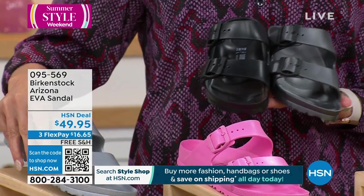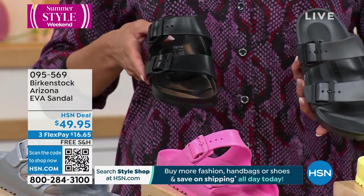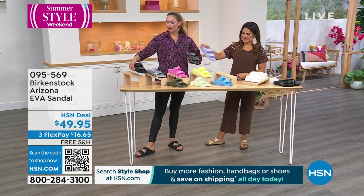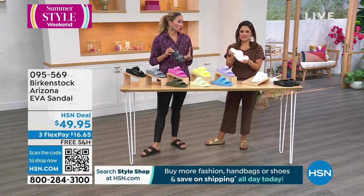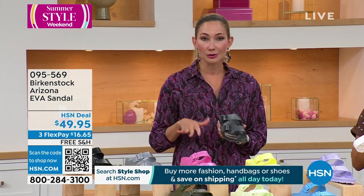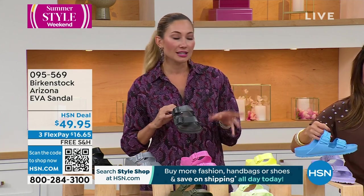I kind of went with a little more fashion-y outfit today just so you could see how great Birkenstocks go with any type of outfit. Sometimes I go boho, sometimes I go a little bit more trendy fashion — they are the perfect outfit completer. EVA is on trend. You'll see this all across the board whatever age group you are, especially on school campuses and beyond. EVA is where it's at because this is a shoe that keeps on going.